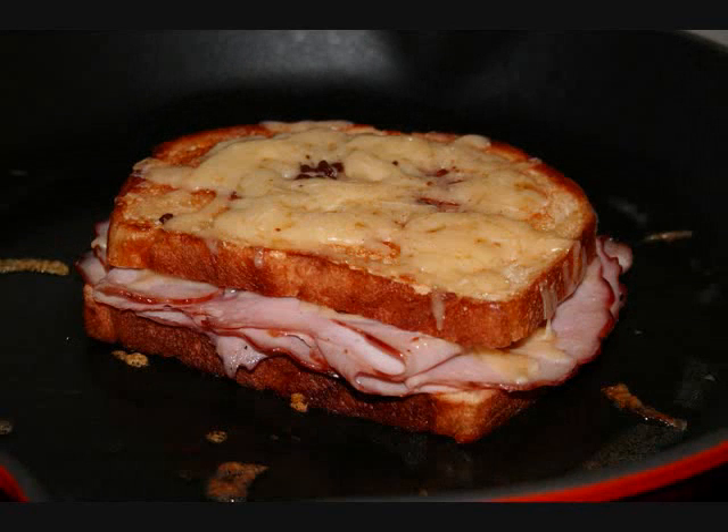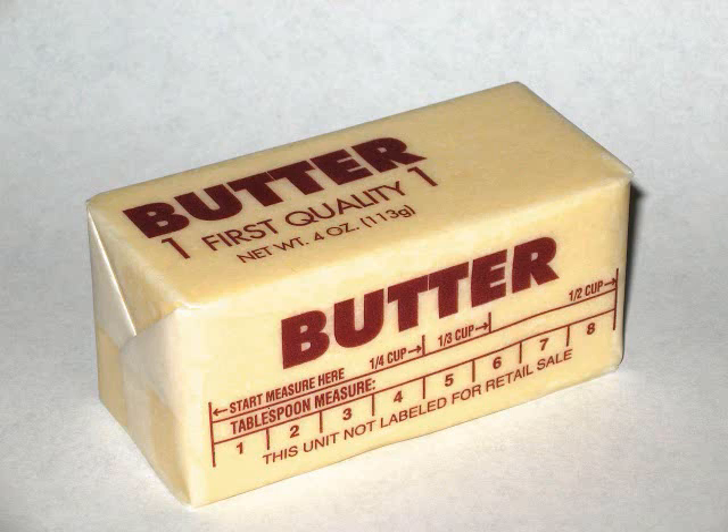We are going to make a croque-monsieur today. The ingredients of this dish include the bread, the jambon, the butter, and the cheese.